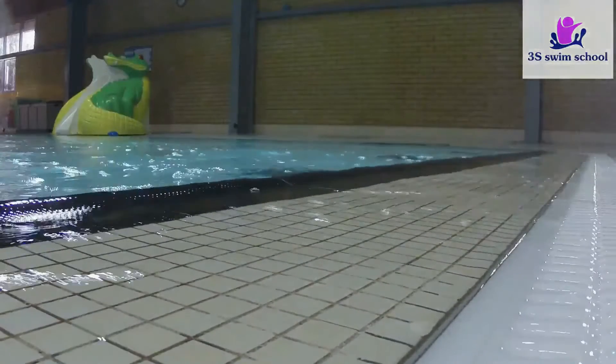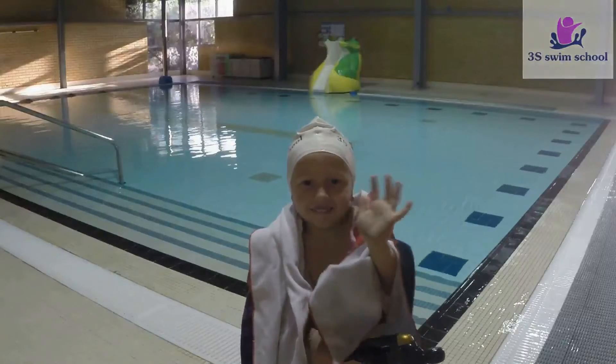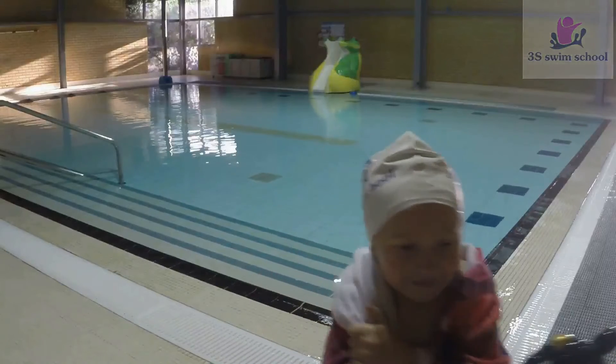That's it for today, my dear athletes! Hope you enjoyed your first lesson and looking forward to the next one, where we'll continue learning the first steps of learn to swim. Have a good one!